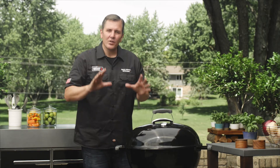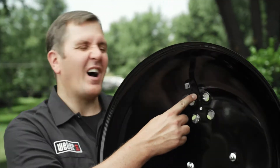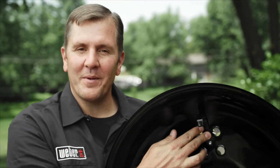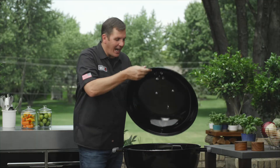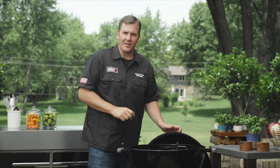Now let's take a look on the inside, because there are a couple things that go on inside that make grilling with charcoal so easy. But before we go into the bowl, we have to look at one of the most unnoticed features on a kettle, and that's the hook. This is how it's supposed to be used — I don't want to see any more circles around your decks or your patios. Use that hook.